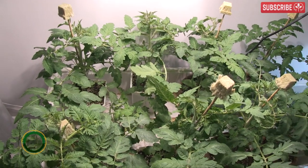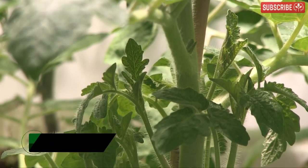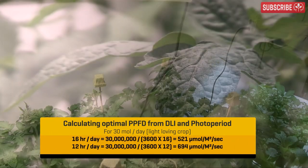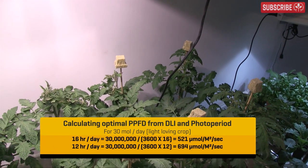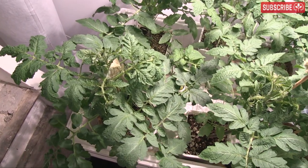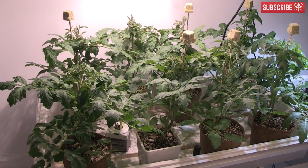Here's the deal — my Baxter Bush Determinant Tomatoes are about to start flowering and I need to give them a whole lot of light. We're looking at a daily light integral, or DLI for short, of at least 30 moles per day. If my lights are on for 16 hours a day, that's 520 micromoles. At 12 hours a day, that's just under 700 micromoles. So what's the most efficient way of delivering this kind of light intensity indoors?